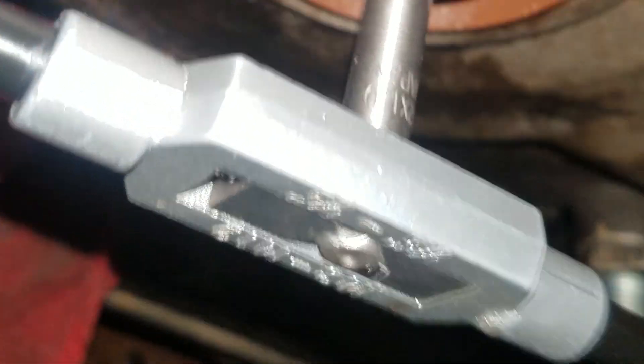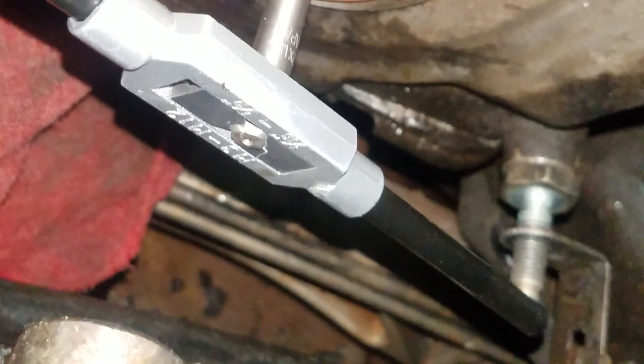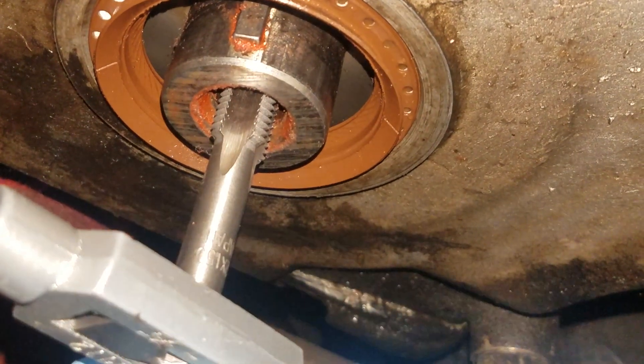I can't show you because I'm trying to hold the camera, but if you tap it as you turn it, you don't want to tap it and break the thing off. Make sure that you get a good straight drive in there. Just barely tap it as you're turning to try to get the thread of that tap on the part that's stripped.